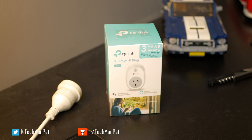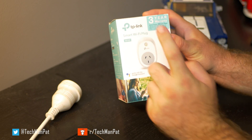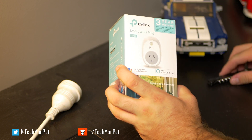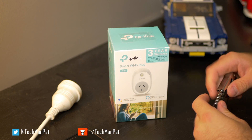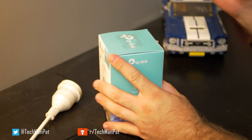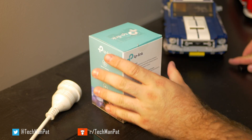Hello friends, Techman Pat here. Today we're going to do a quick unboxing and setting up the smart Wi-Fi plug. So let's have a look what's in the box. This is a TP-Link smart Wi-Fi plug. It was on sale on Amazon for 18 Australian dollars, but now it is back to $29.99, so basically $30.